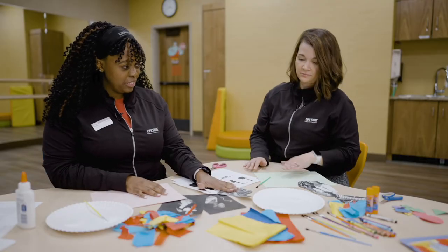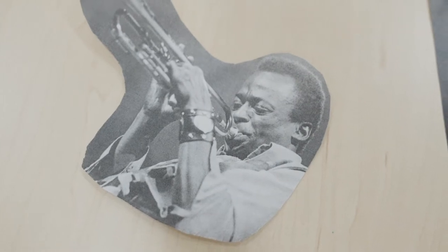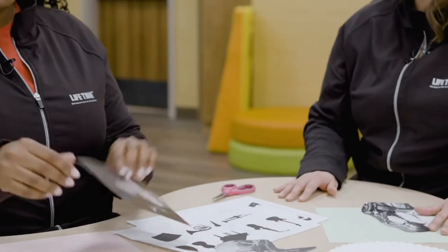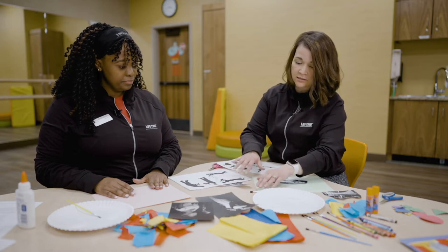We've got a few musicians here. Miles Davis is one that's really highlighted. I have Charlie Parker here. And then I've got Miss Sarah. Any of these are available online, and you can print out different cuts and different images.